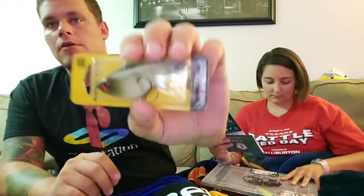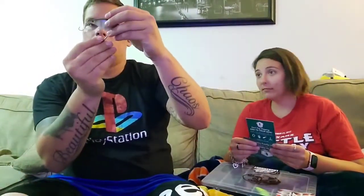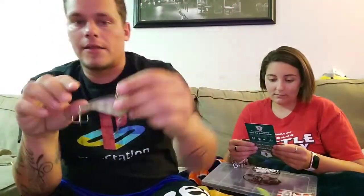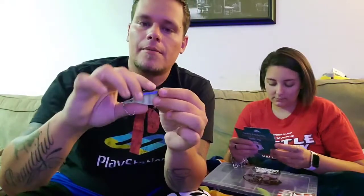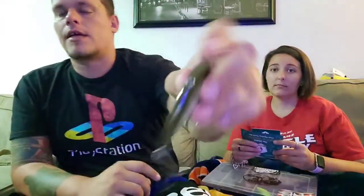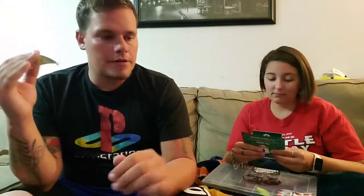Next thing on the list is the Booyah One Knocker — really cool lipless crankbait, really big and heavy. I'd guess half ounce. It doesn't say, but it's a yellow perch color, so it should definitely work out on some waters here. It's got a really big treble hook on the front and a smaller one on the back, which is typical on lipless. Lots of orange on the bottom, yellow perch color on the sides, fading to a black-gray on top. Looks pretty realistic — Booyah makes a good product.